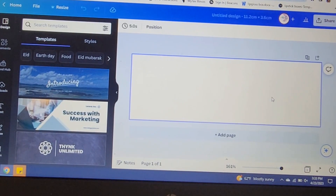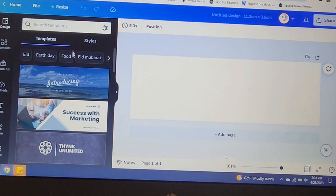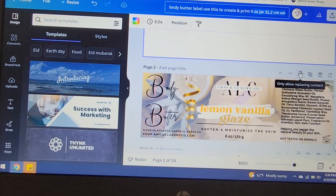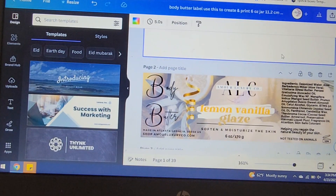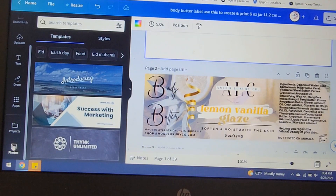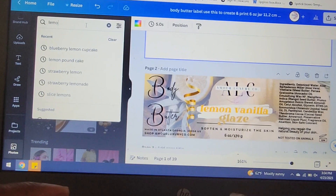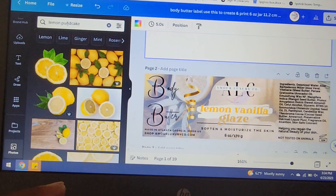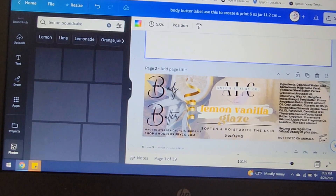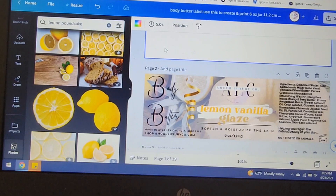If you're not sure exactly how you want your design to look, you can always use Canva's different templates. What I wanted for my body butter jars is a background to kind of mimic what the body butter is supposed to be — to show what the scent will be. In order to get this type of background, all I do is go into 'Photos' on the side and type in, for example, 'lemon pound cake,' and it will come up with different photos you can use for your label background.